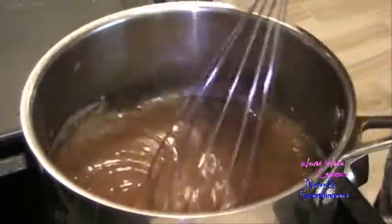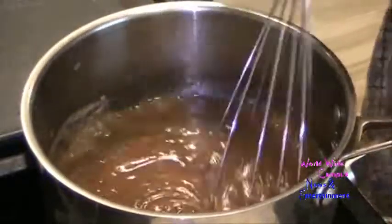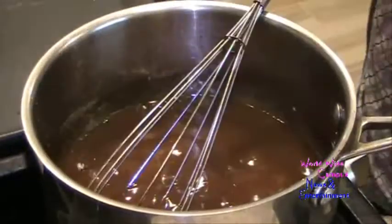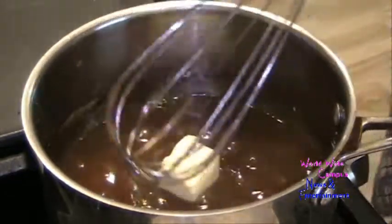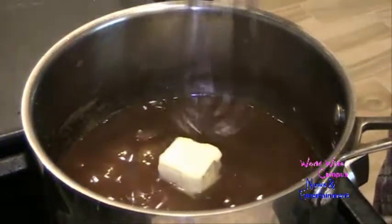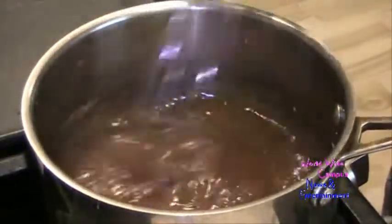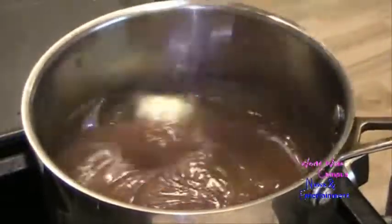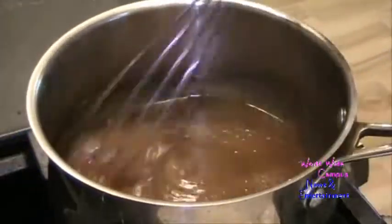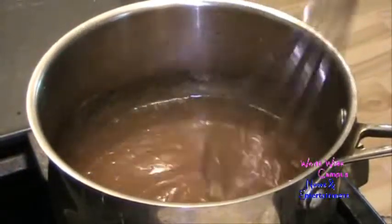Can you see how it just turns really bubbly? So once it comes to a boil, remove from the heat. Now you can go ahead and add 2 tablespoons of unsalted butter and melt that right in. It's already bubbling up and it's becoming almost thick like a syrup — a sweet and spice syrup. The butter just melted.